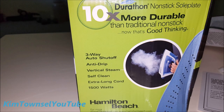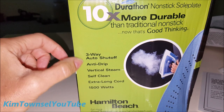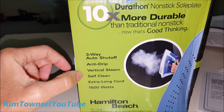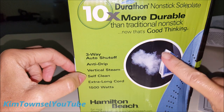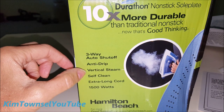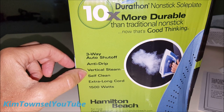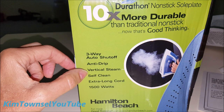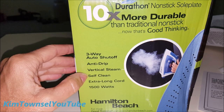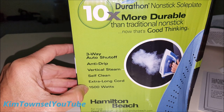The box details say it has a non-stick sole plate that is ten times more durable than traditional non-stick, which is a nice feature. It has three-way auto shutoff, is anti-drip, and has vertical steam — meaning you can hold it upright while clothes are hanging and use it as a steamer without putting them on the ironing board. Using vertical steam instead of pressing is actually better for most clothing as it slows fabric decay. It also has a self-cleaning feature, an extra-long cord, and is 1500 watts.